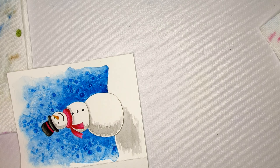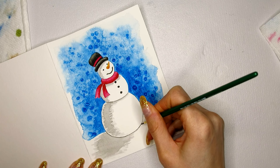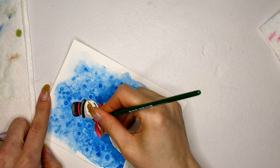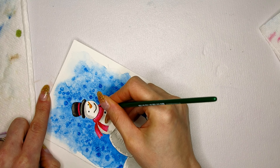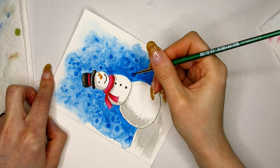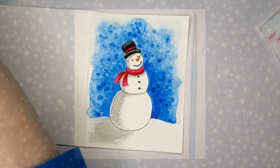And there we have it — a snowman using salt for the background. Thank you so much for watching my video. I hope you liked it. Please hit the like button, subscribe to my channel, leave me a comment, let me know what you want me to paint next, and I will see you soon with another video.